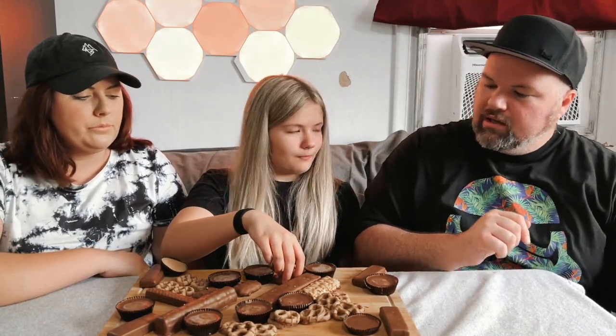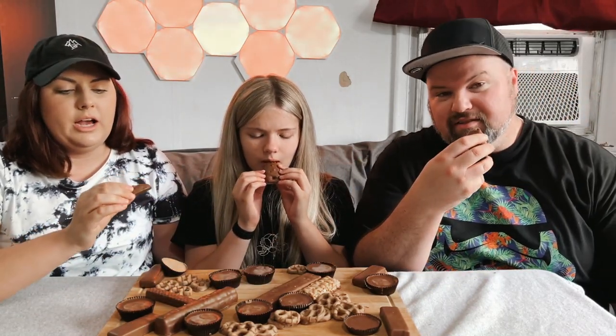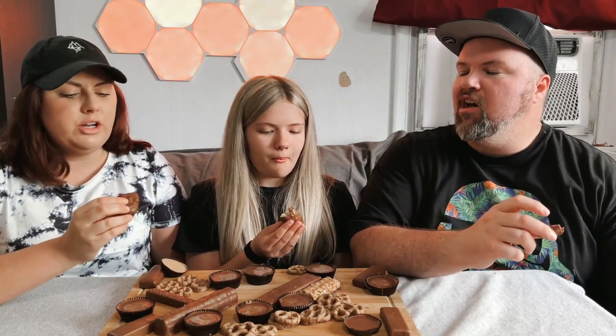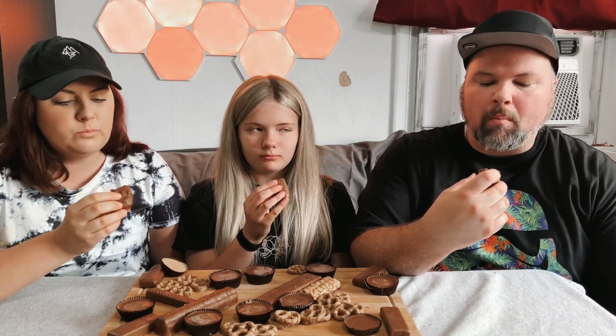Classic Reese's Sticks — these are my favorite. Oh yeah, so good! Now let's try the Take Fives. I don't even know what a Take Five is. It's got pretzel, caramel, and peanut butter and chocolate. Take Fives are way good — that's really good, I like that one!